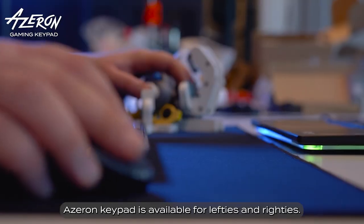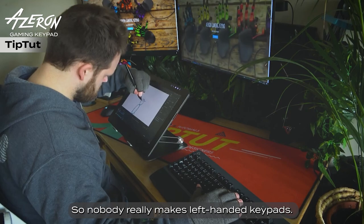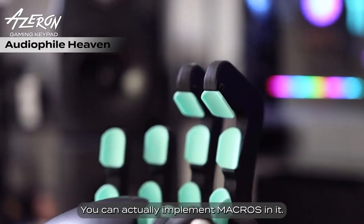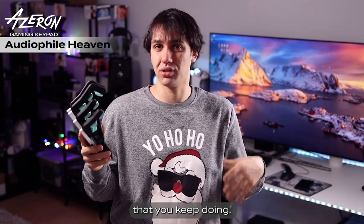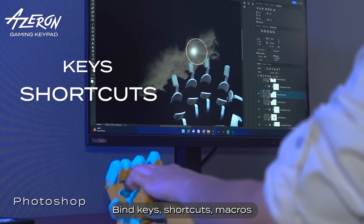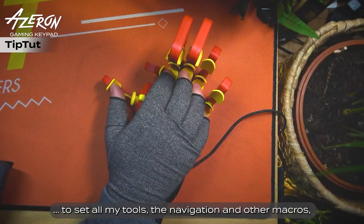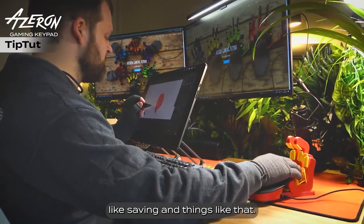Azuron Keypad is available for lefties and righties. I'm a left-handed person, so nobody really makes left-handed keypads — and then I stumbled across Azuron. You can actually implement macros in it, so you can make it do all of those redundant actions that you keep doing: binding keys, shortcuts, and macros in the easy-to-use Azuron software, to set all my tools, navigation, and other macros like saving and things like that.